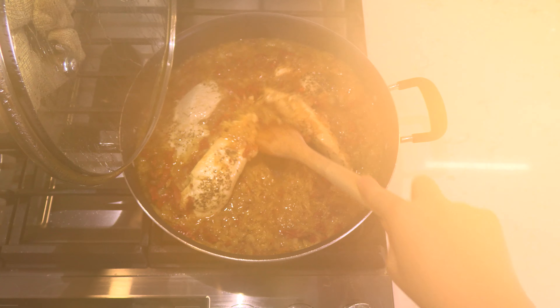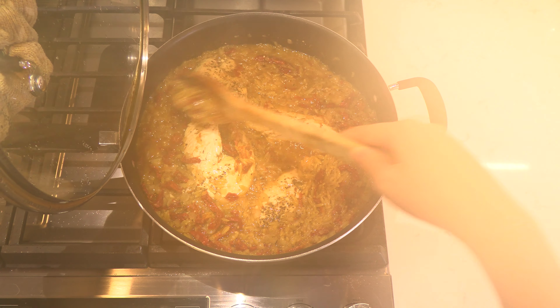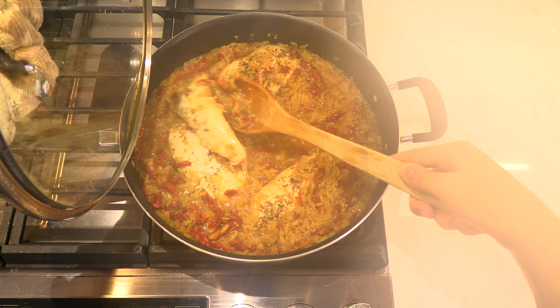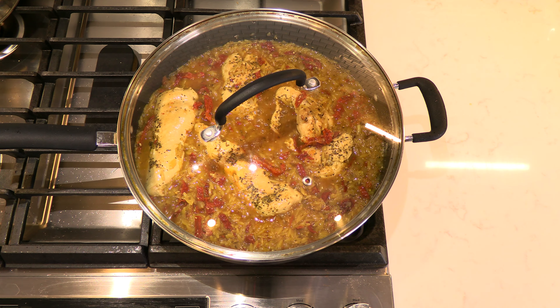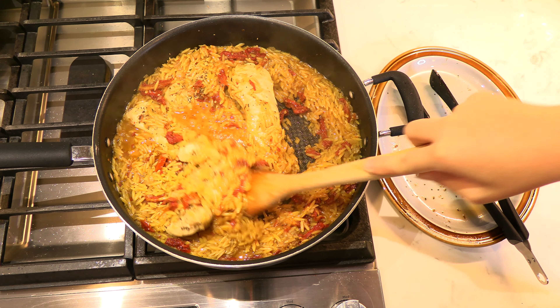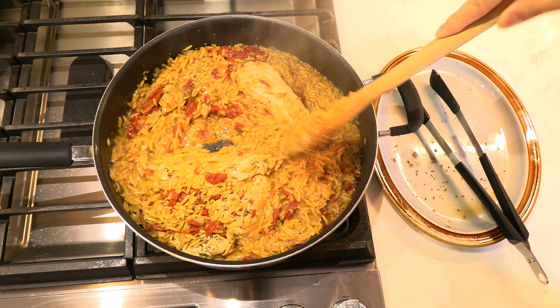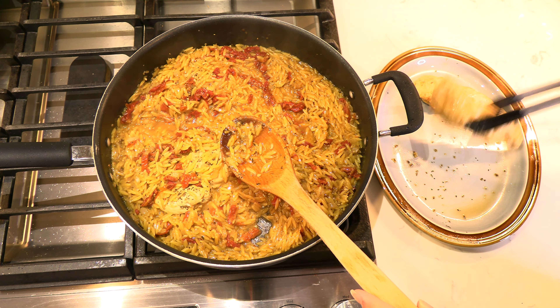Halfway through, remove the lid and give everything a stir to ensure the orzo isn't sticking to the bottom of the pan, and flip the chicken breasts over. Then cover and continue to simmer. Remove the lid after 15 minutes and stir the orzo again. Take the cooked chicken breasts out of the pan and set to the side again.